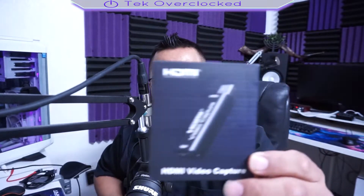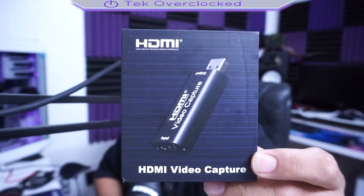I needed the Elgato Cam Link USB capture card — the little one. Right now the prices are super high. Everyone's gouging the prices; it's insane. So I came across this little device on Amazon for only $30, and I could not let the opportunity go.